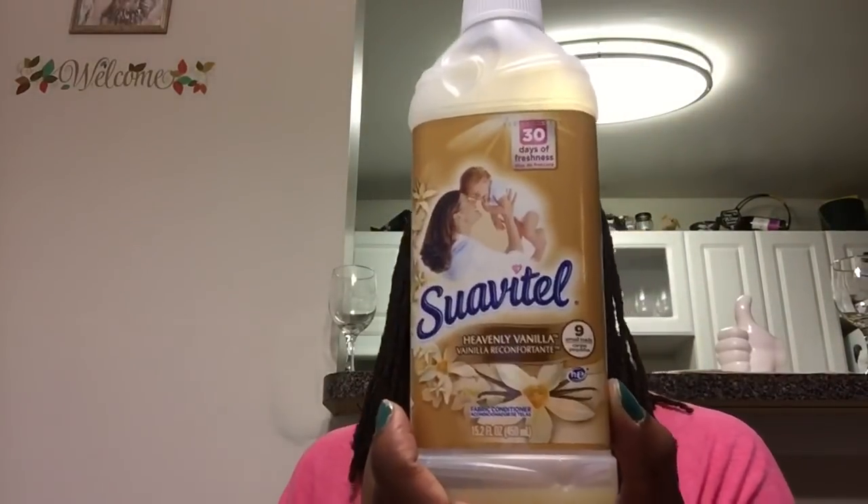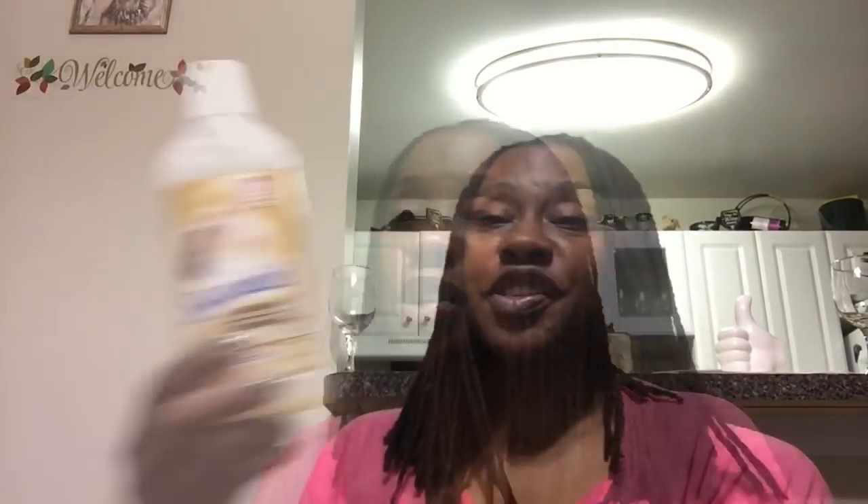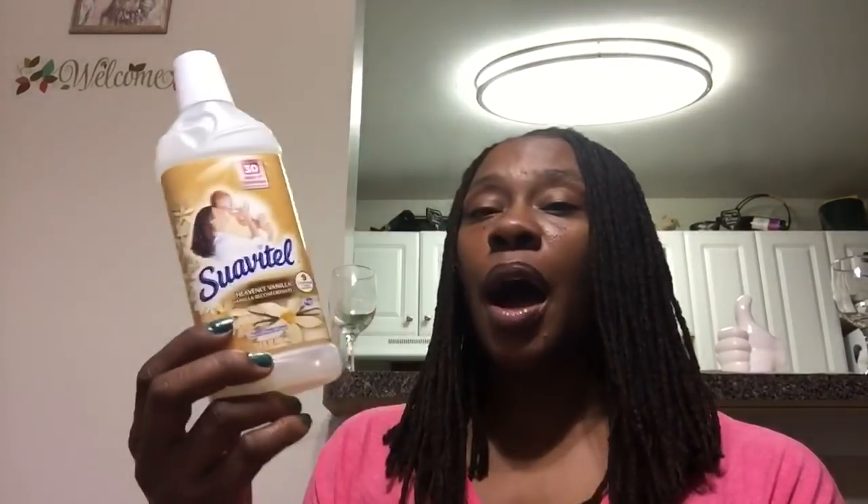The Suavitel Heavenly Vanilla is one of my faves. I love Suavitel as a fabric softener — they call it a conditioner. This is 15.2 fluid ounces, not a big container, but it gets the job done. The Downy that you can buy at the Dollar Tree is even smaller.